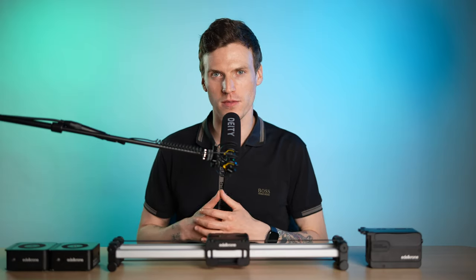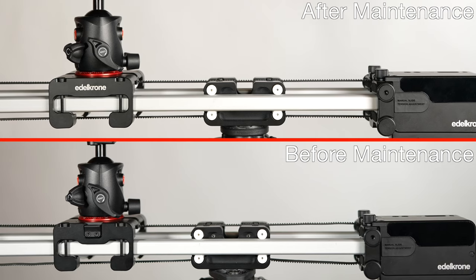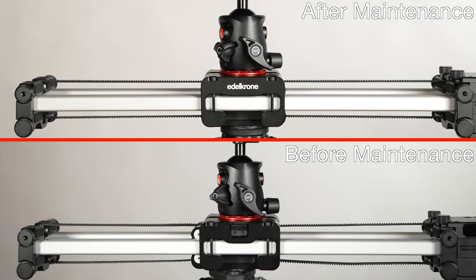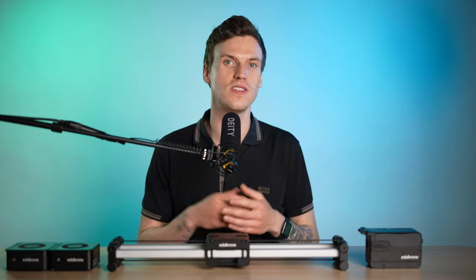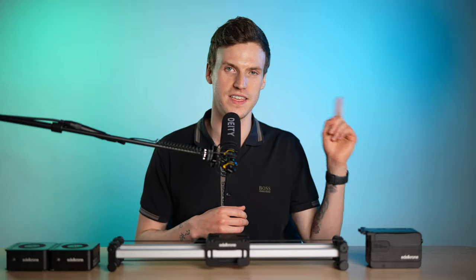Those are some of the common problems that may be keeping your Slider Plus from performing as smoothly as it should. After completing these quick tune-ups, there was a major improvement with how the slider moves across the track, and it's once again as smooth as it was straight out of the box. If you still have problems, I recommend reaching out to Edelkrone directly — their support is some of the best I've ever experienced, both technically and with customer support. I also believe all the repairs are covered under a lifetime warranty on your Edelkrone product.